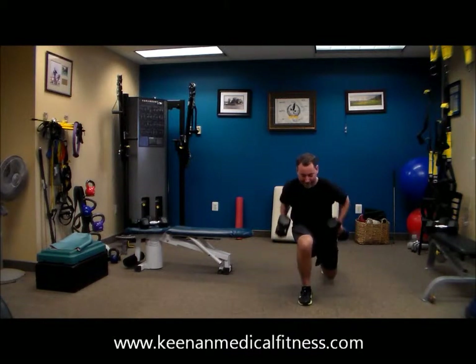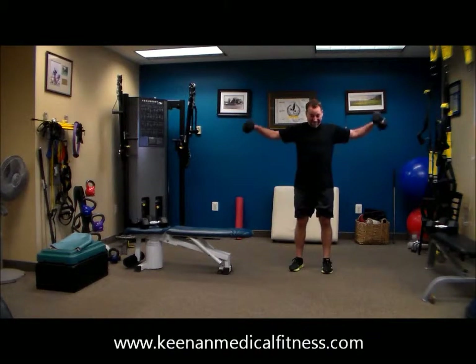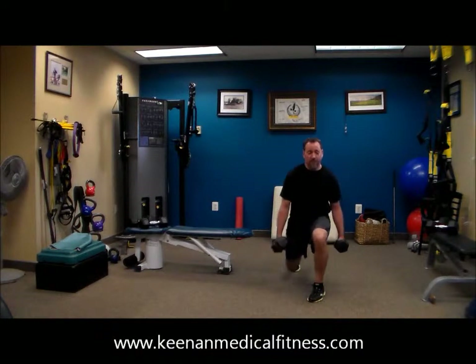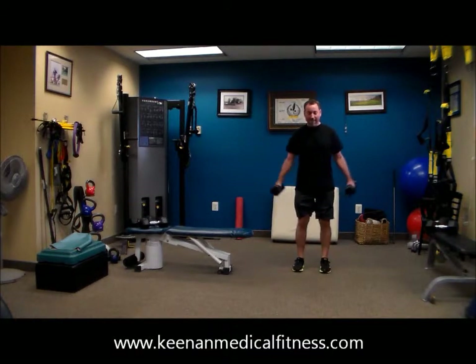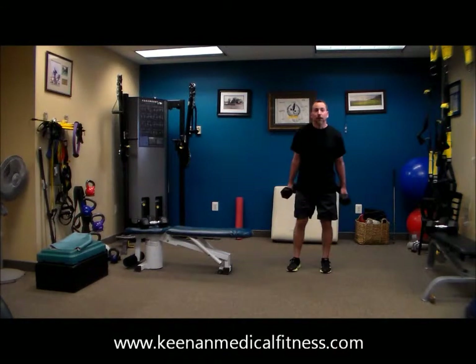That really gets the shoulder. This is a total body workout. Excellent work. I hear that breathlessness — that's the way to work.